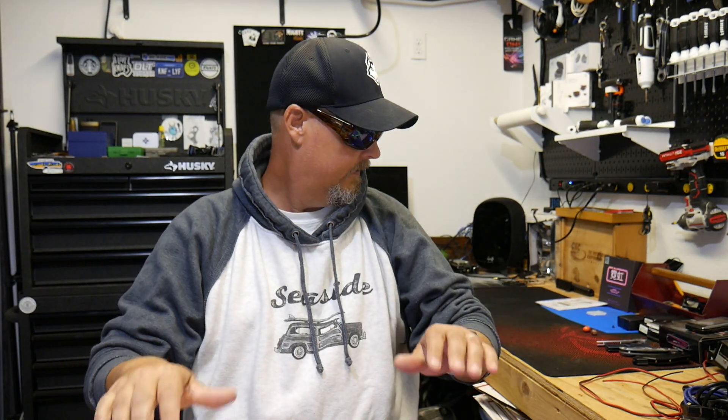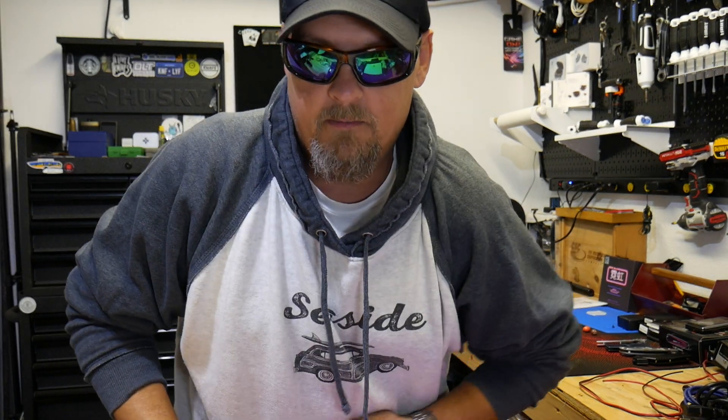Good morning everybody. What's up, my name is Brandon Thrasher and welcome — come on into the garage, have a seat. This is going to be quick, dirty, and in a hurry because honestly there isn't a whole lot to say about this. I wasn't even going to do this video but I decided, you know what, I'm going to do it — I'm going to give everybody what they want. This is going to be my final take.